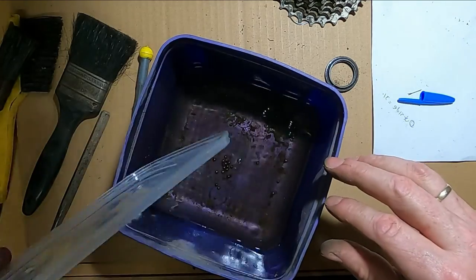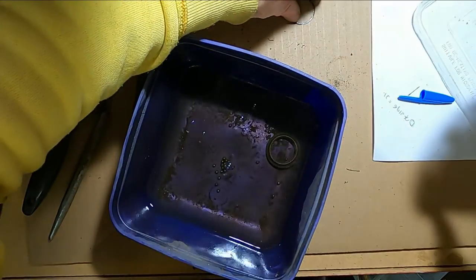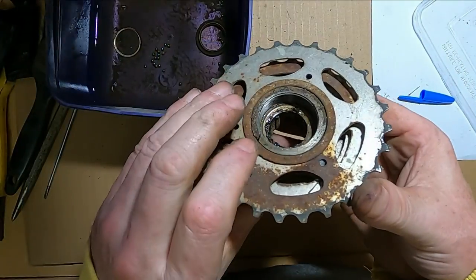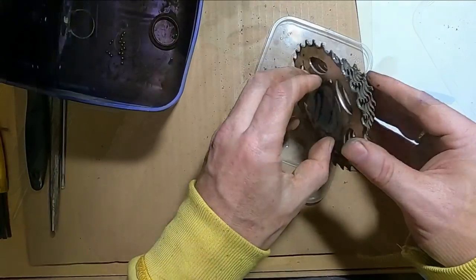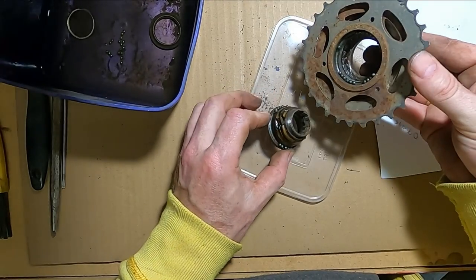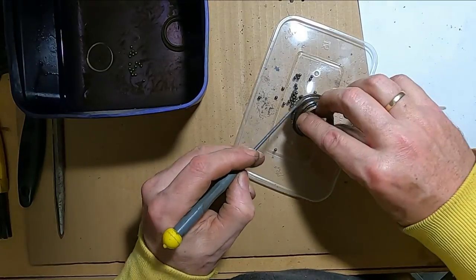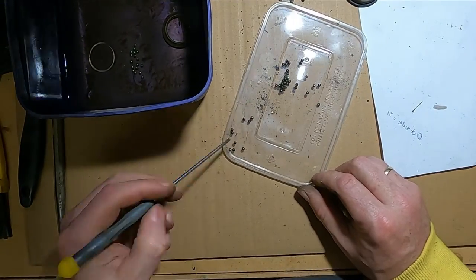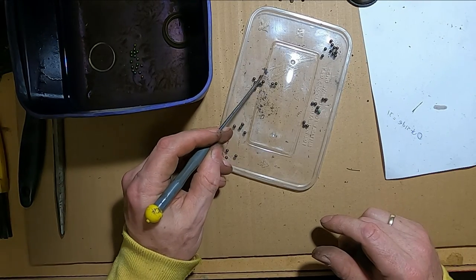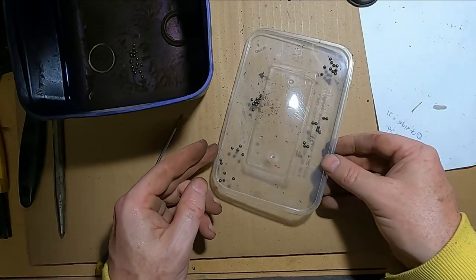I'll give them a bit of a clean - that's just petrol. I probably shouldn't use petrol but I am. Put this little ring in - this looks a bit delicate so I'm going to be careful. The guts of it - we'll just push that out, try and catch the bearings, just in case there's a different number on that side.